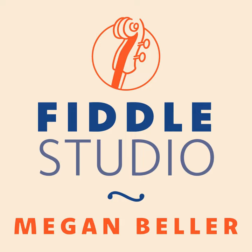Thank you for listening. You can find the music for today's tune at fiddlestudio.com along with my books, courses, and membership for learning to fiddle. I'll be back next week with another tune for you — have a wonderful day.